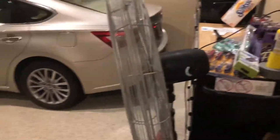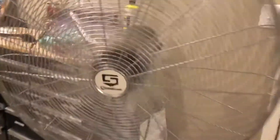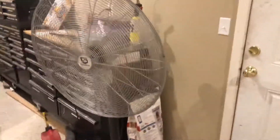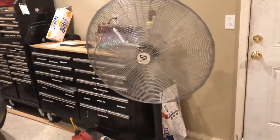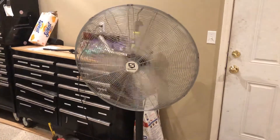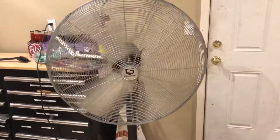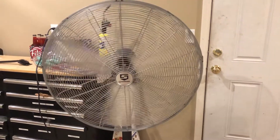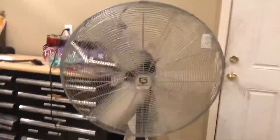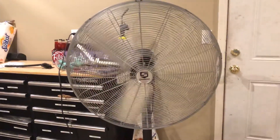Back to low, and of course back to off. Just be aware — this fan has a very long spin-down after you turn it off.